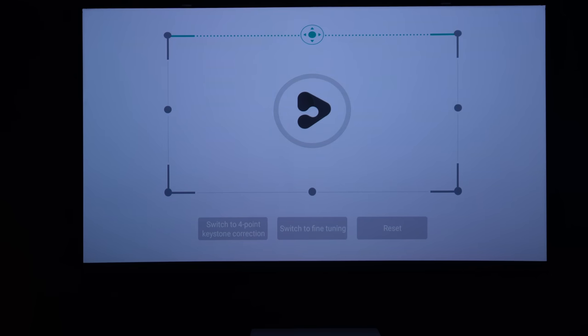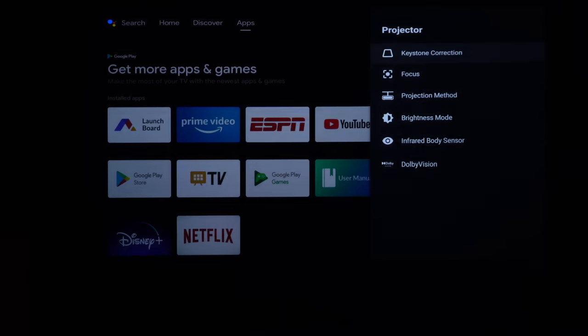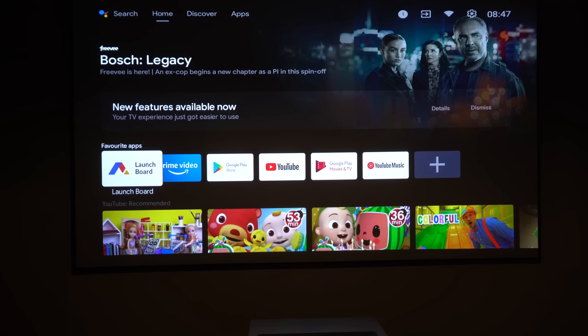It's advisable to put the projector in the most accurate position possible so you're only doing minimal tweaks when adjusting the four or eight point keystone correction. You also have the option to switch to fine tuning for even more accuracy. For electronic focus, we found the projector needed to be on for about five to ten minutes first, as it just didn't get sharp when cold. Once the laser reached the right temperature it was pin sharp.